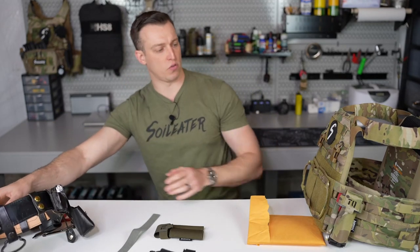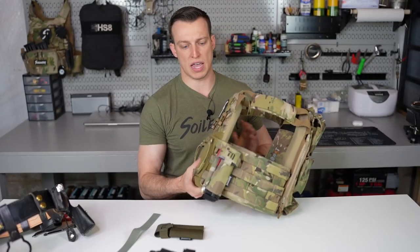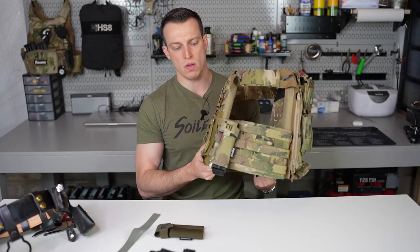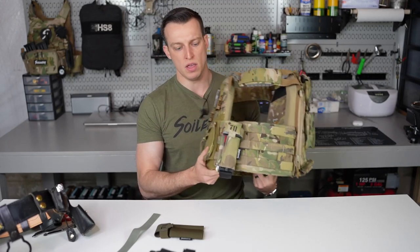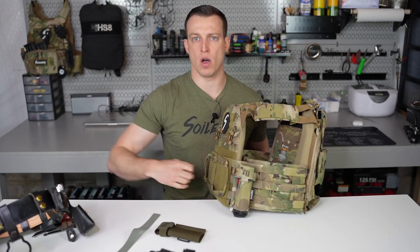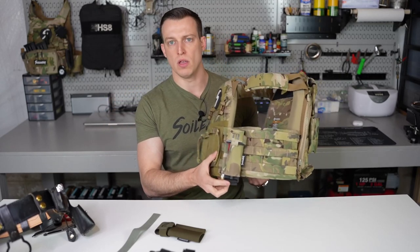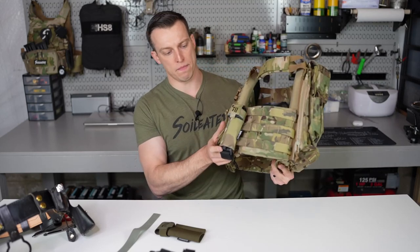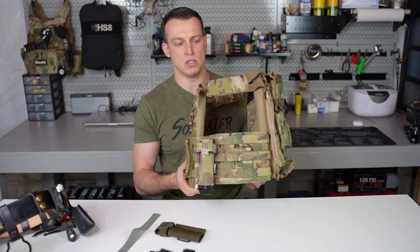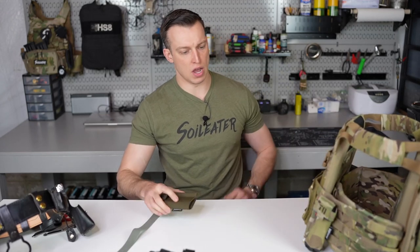Another thing you guys have asked for a long time is a MOLLE mounted option — and that's exactly what we got you. As you can see, it's mounted on the side of this JPC 2.0, right on the cummerbund. With those half-inch adjustments, you're able to adjust the ride height to exactly what you want so it's not interfering with your arms or your sling. Fully adjustable with a lot of room to play with. As you can see, I've got a decompression needle in it, but it'll also hold Sharpies and standard chem lights.